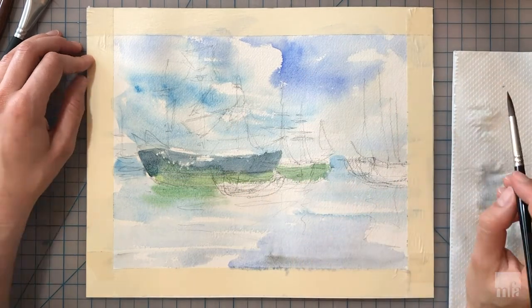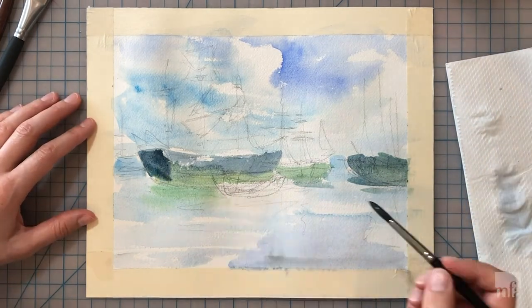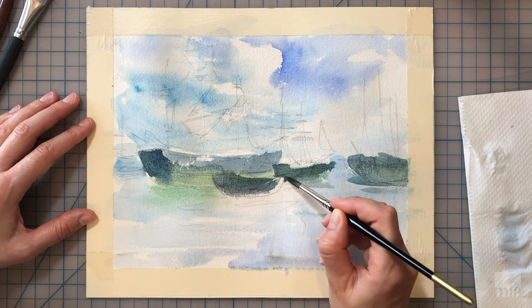I'm mixing together a cerulean blue with some black, and also use a tad of viridian green for the bottom part — the hull of the ship. It makes sense to mix enough of the same color and mid-tone to have it available for the entire treatment of the mid-ground.